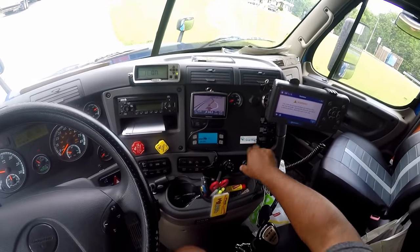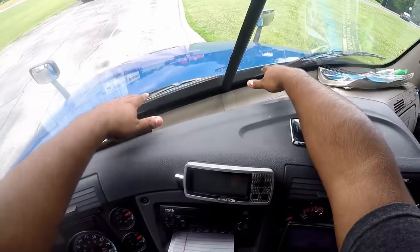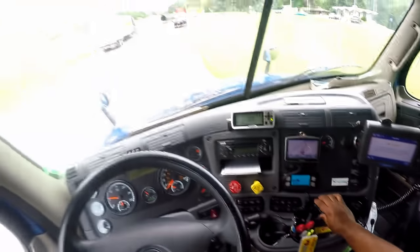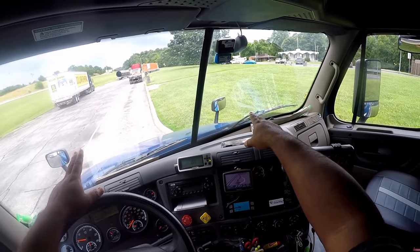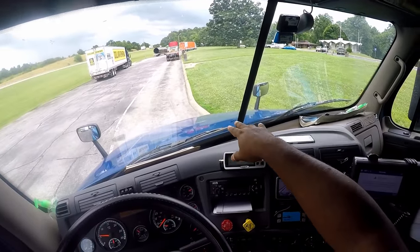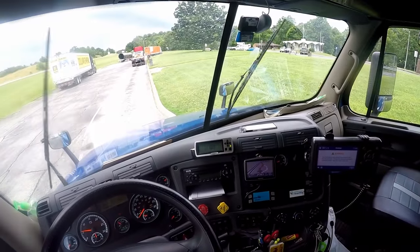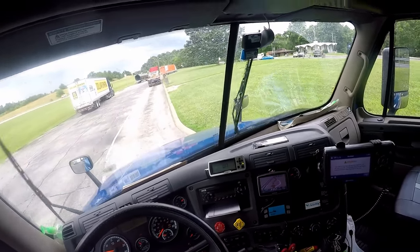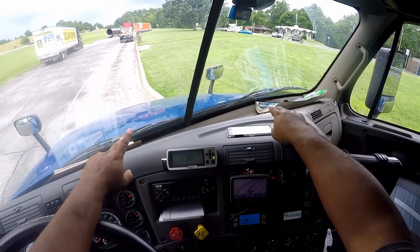I'm going to do my heater and defroster — it's working properly. Look at my windshield: properly mounted, secured, not cracked or broken, clean and free of obstructions. Look at my wipers: properly mounted, secured, not cracked or broken, and operating smoothly. Demonstrate my windshield washer — it's working properly. Look at my wiper blades: properly mounted, secured, not cracked or dry-rotted.